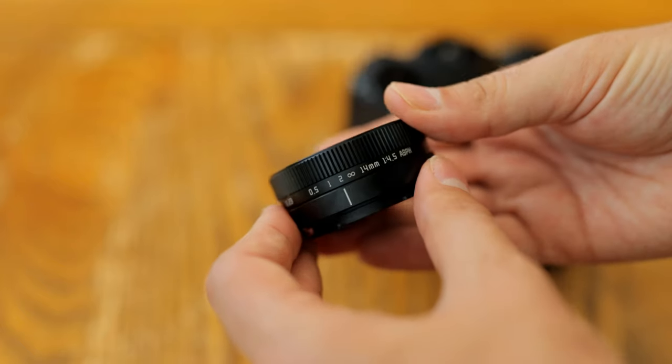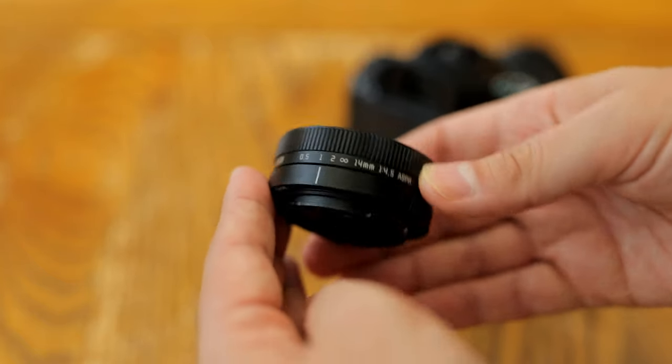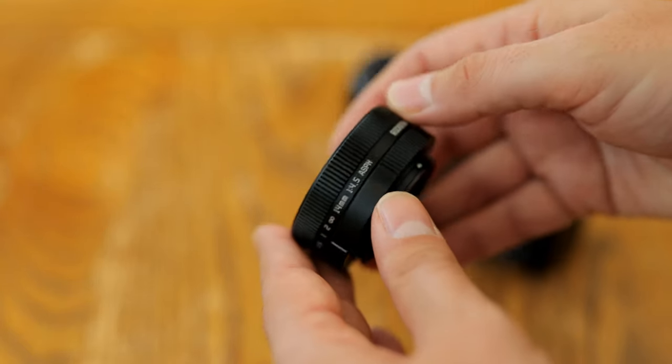I'd like to thank Astrohori for sending me a copy of this lens for evaluation, but as usual, this is a totally independent review, and as I warned them, I'll be checking out both its strengths and its weaknesses.